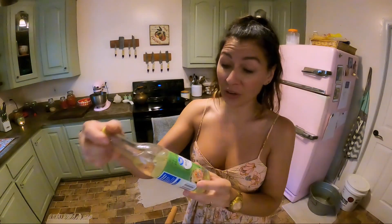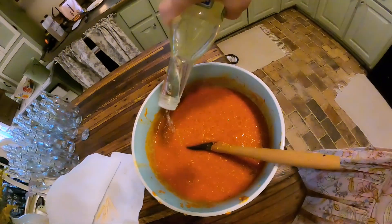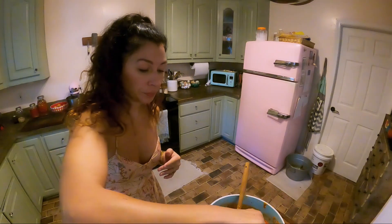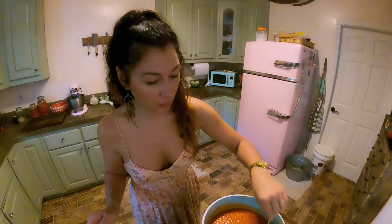Now we're just going to slowly add in some vinegar. This is a white wine vinegar I've seen other people use for making Tabasco sauce. I'm just going to slowly add it and then taste it a little bit with a toothpick, and we'll just kind of wing it and see how it goes. That is spicy — it definitely needs more vinegar. That's better.